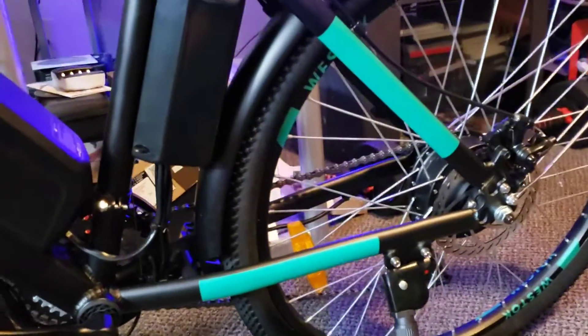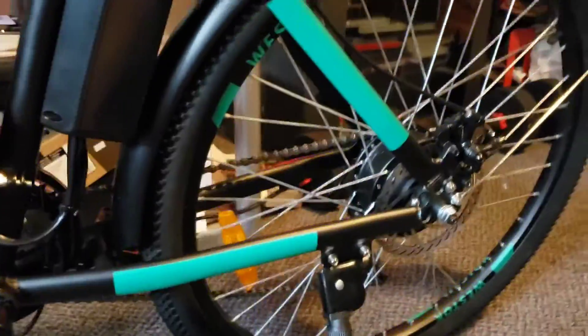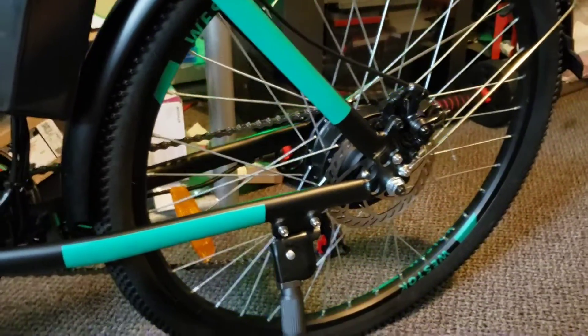I'm probably going to take this front fender off too because it keeps wobbling — going up and down. I might have to figure that out at a later time, or I'll just take it off. I think it'll look cooler without it.